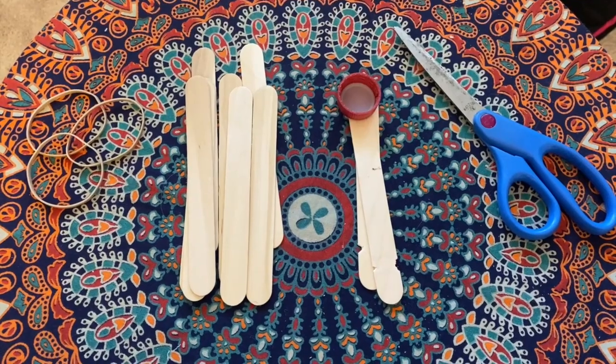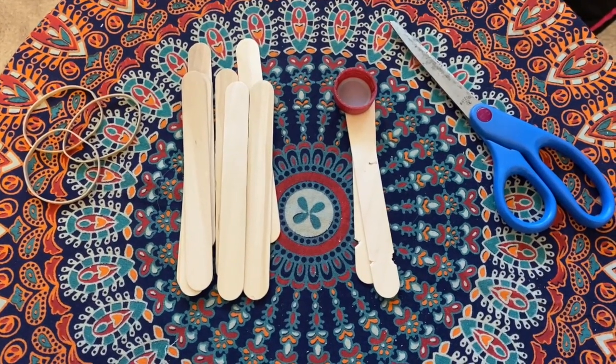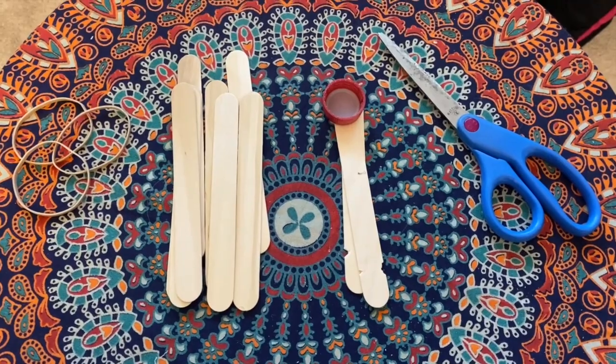So once you have all of this we are ready to get started. I have 3 rubber bands, I counted out 10 popsicle sticks, and I also have my scissors ready.